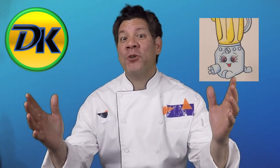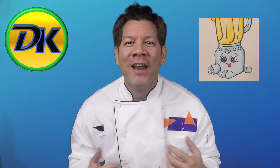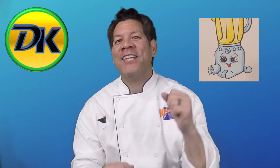Welcome to Draw Kids. Today we're drawing a super cool character with an even cooler name. It's Brenda Blenda from Shopkins. So grab your art supplies and let's draw.